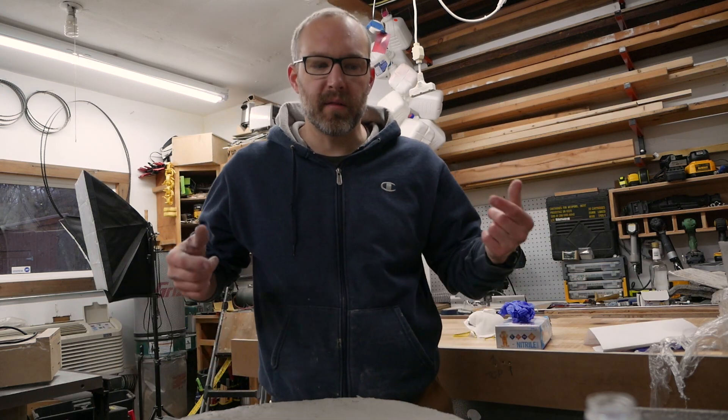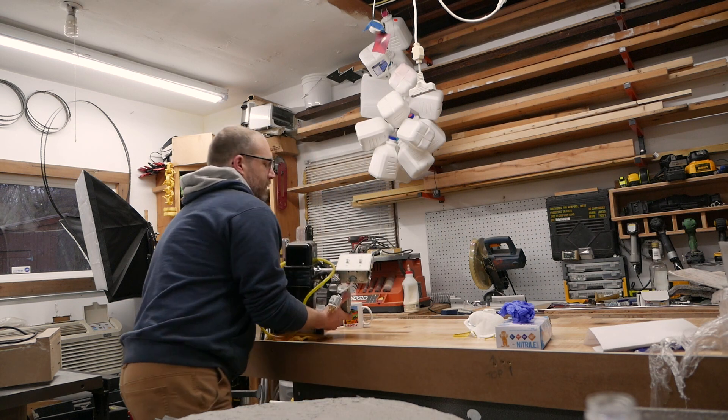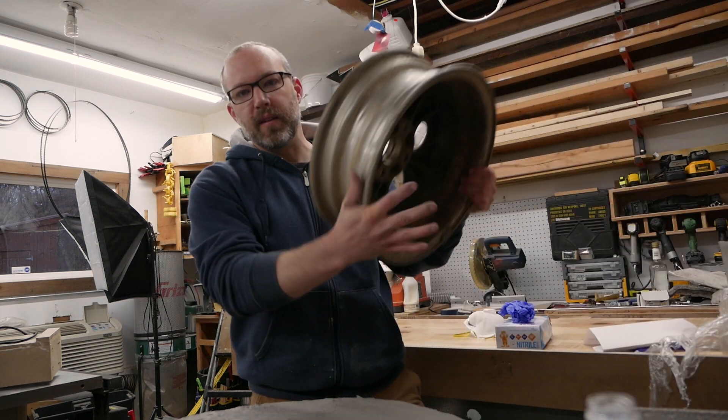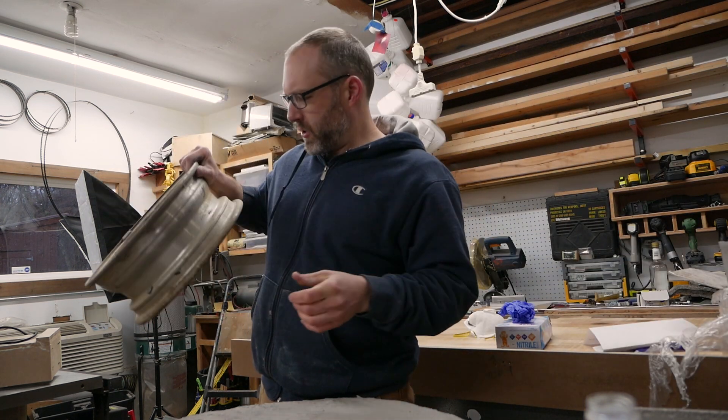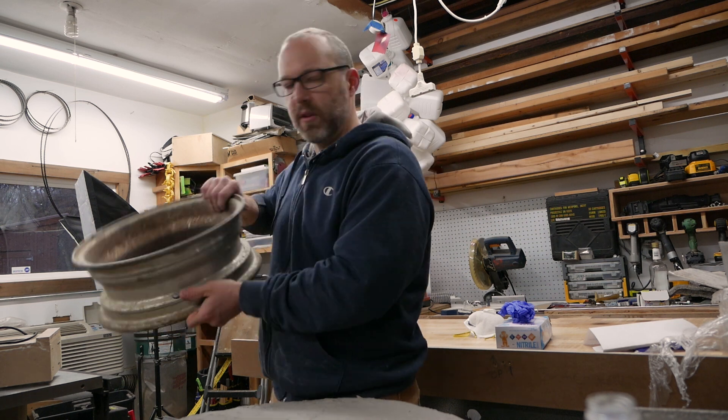So in case you're new here, what I'm making is a metal melting furnace. The burner is going to be this. And I want to melt these. Pretty sure they're aluminum. If they're magnesium, we might be in for an interesting time.